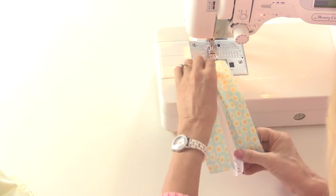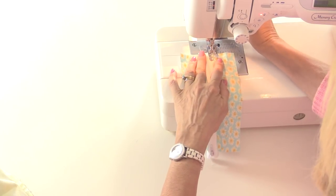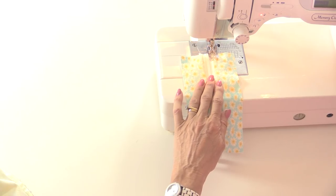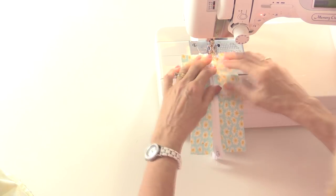If you want to make that really neat you can top stitch along the edge of the fold. I'll put the needle back over to the centre position.